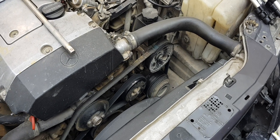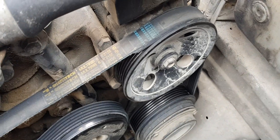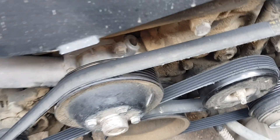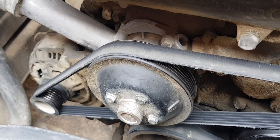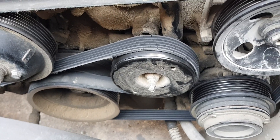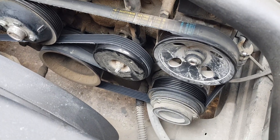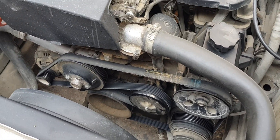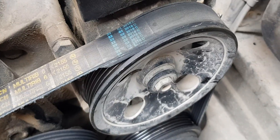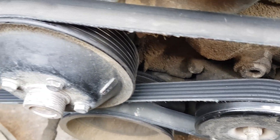In this video we will replace the belt of the accessory drive pulleys. The accessory drive belt transfers rotation to the pulleys of the generator, coolant pump, and air conditioning compressor. Idler rollers are used to change the routing of the belt and ensure correct tension. A separate pulley attached to the coolant pump shaft drives the power steering pump via a separate belt.